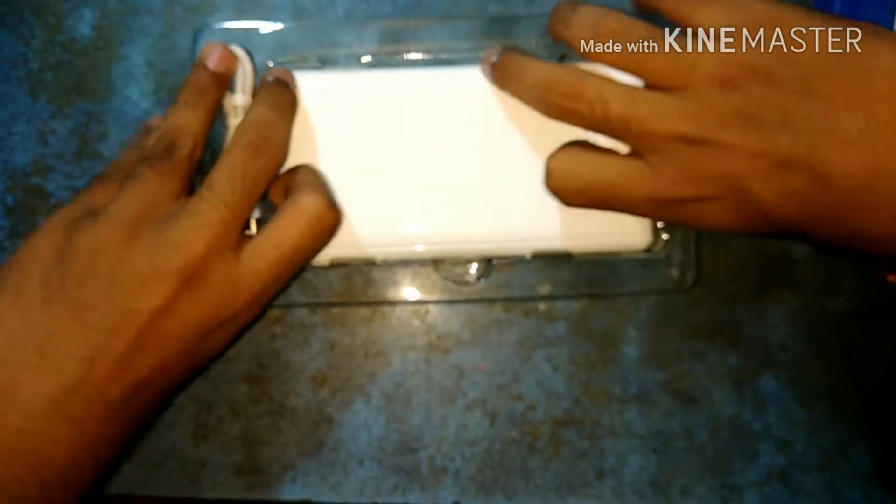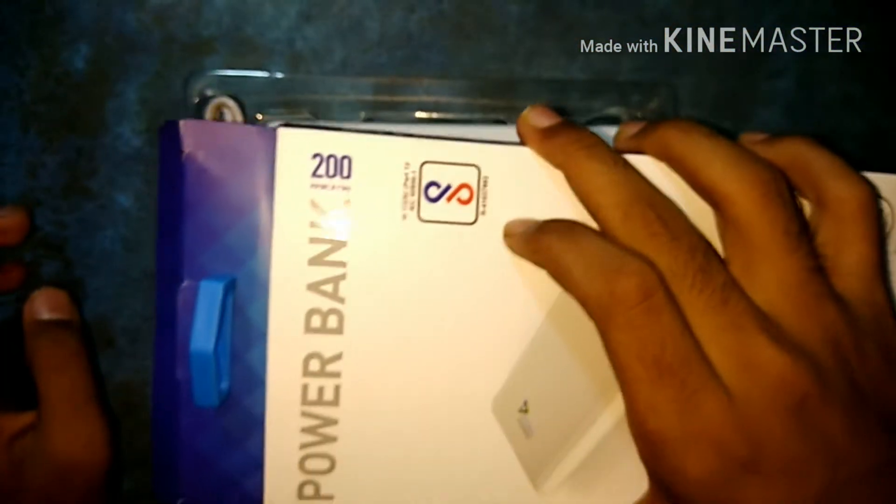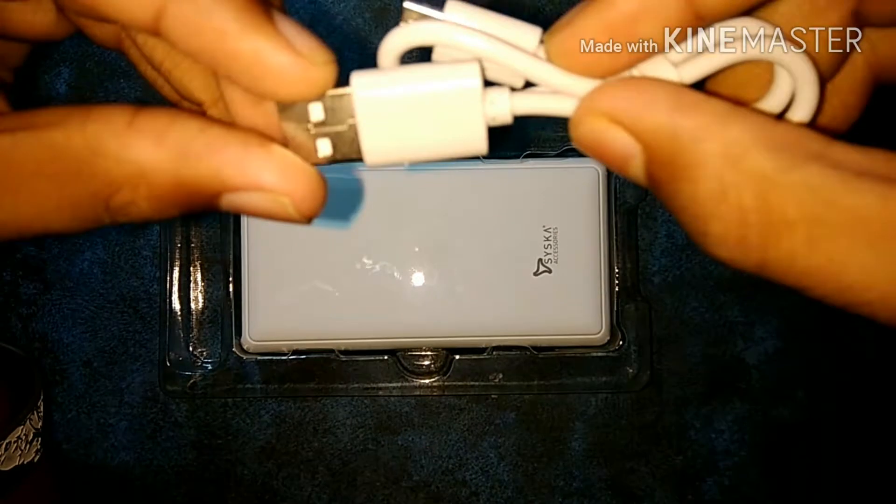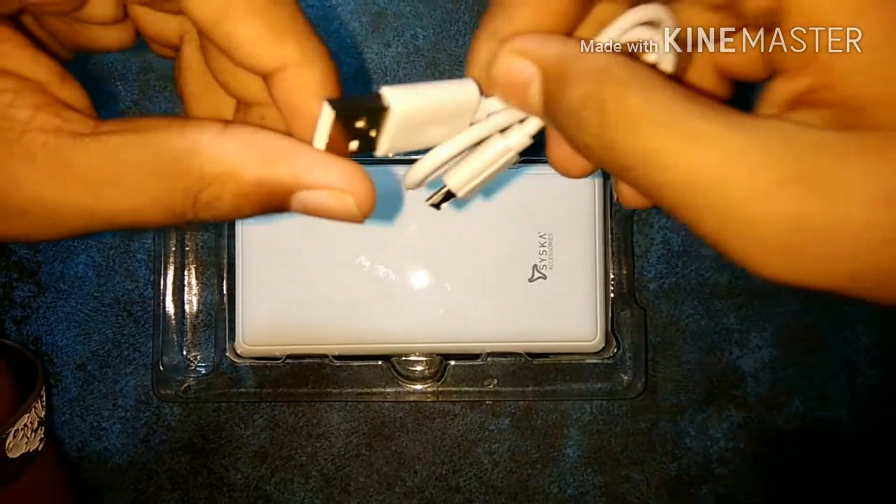Yes, this one is our power bank. Now we will open this box. This cable is given to you — this is a Siska cable. USB port 1, USB Type — Micro USB Type B.